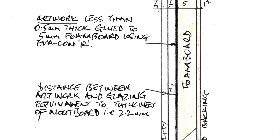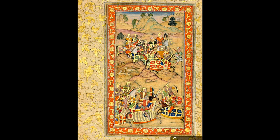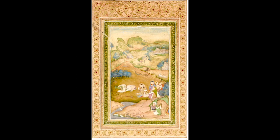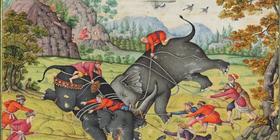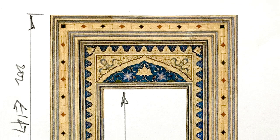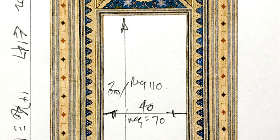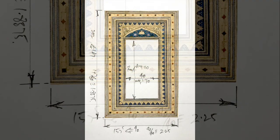A colleague informed me of an important collection of Islamic art coming up for auction in London. I visited the auction house website and downloaded several PDFs of artwork that attracted my attention. I noticed that a similar item had a particularly interesting mount that, in my view, would suit my piece. I took a print and then set about altering the proportions until I achieved an aperture that gave a border of 10mm all round the mounted artwork.